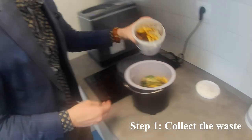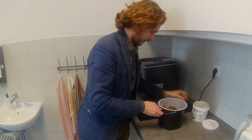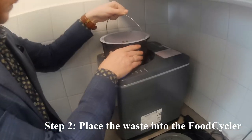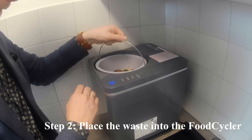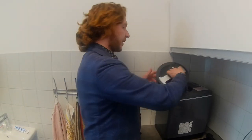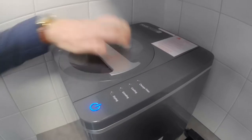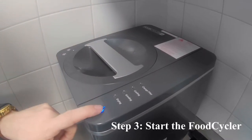We mix it all up, place it into the food cycler and close it up — and it's ready to go. We close the machine and switch it on.